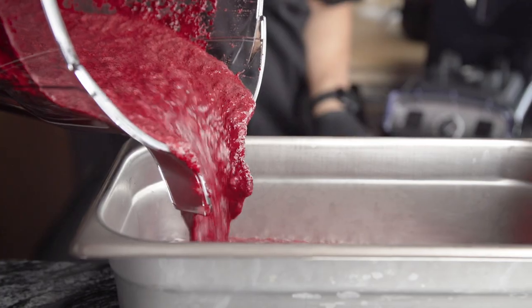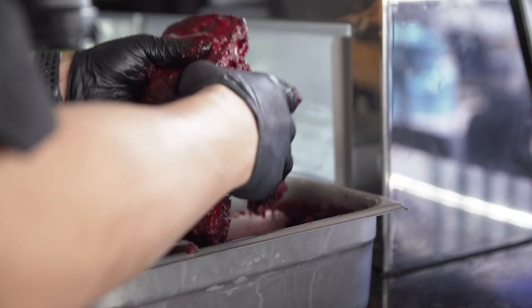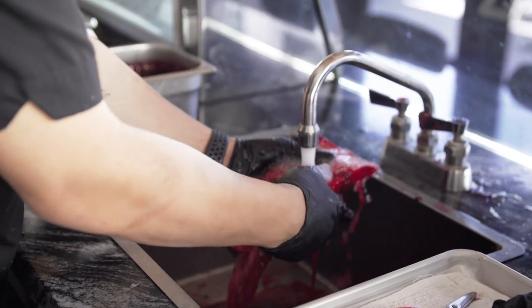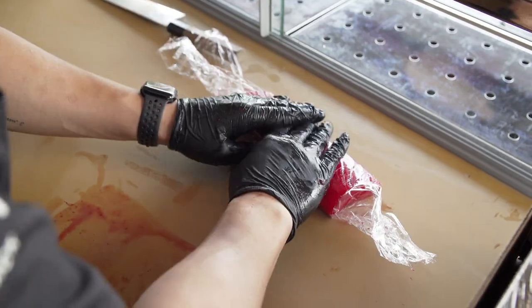Once the puree is done, we drop the salmon filet in there and cure for 24 hours. Once the curing is done in 24 hours, we pull the filet out and wrap it very tight and put it in the freezer, so the cure can penetrate throughout the whole filet.